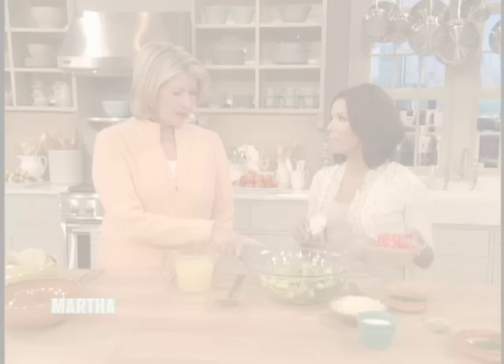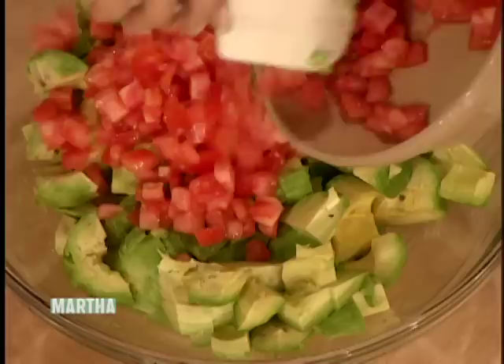We're back with Eva Longoria, and she's going to share her famous guacamole recipe. Eight large avocados, all chopped up. All of these measurements are in relation to what you like. I like it chunky, so I add tomato, I add onions.